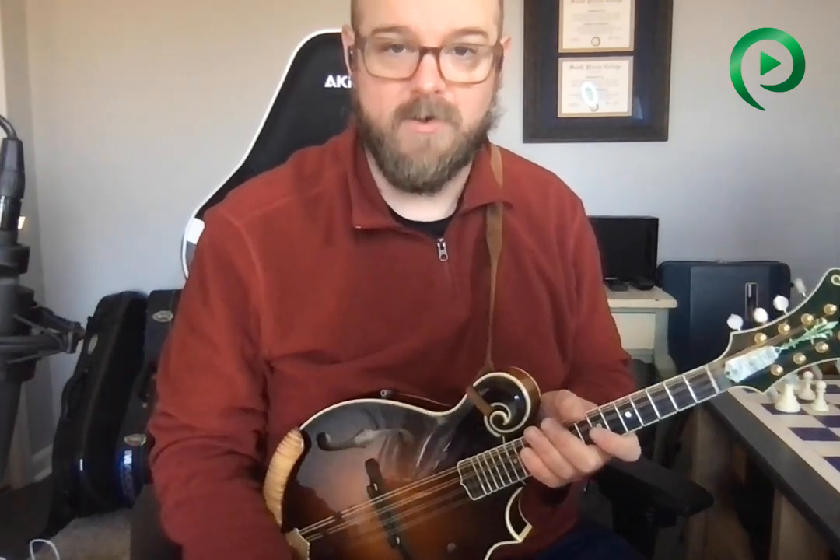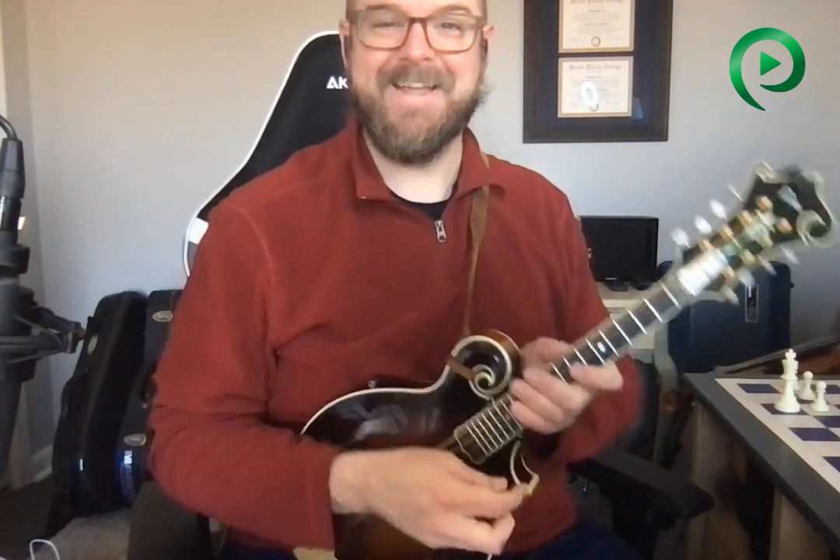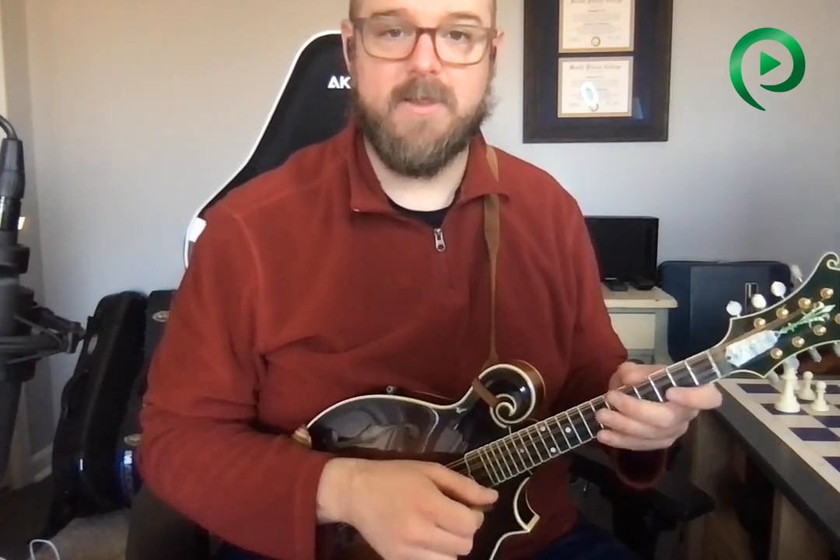Jake Workman said to me once that people say you can play fast, or you can play loud, or you can play with good tone — pick any two, you can't have the third one. And he said, I decided to do all three. And he does. After studying with him, I was able to hone my skills in that direction. I don't do it exactly the way Jake does, but it's not dissimilar. Now I'm going to share some of it with you.